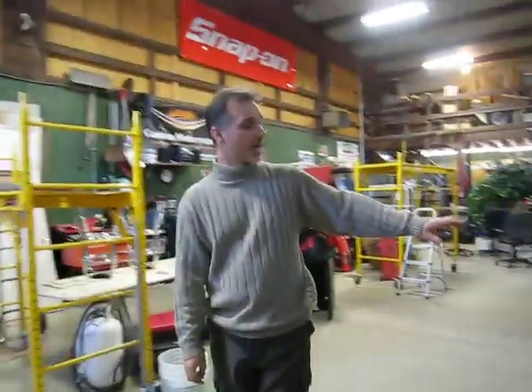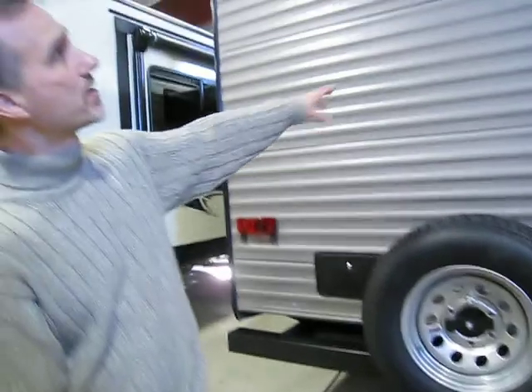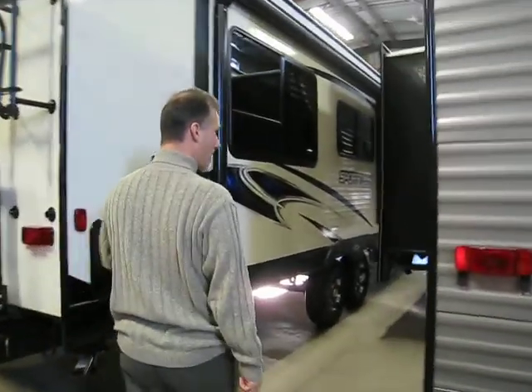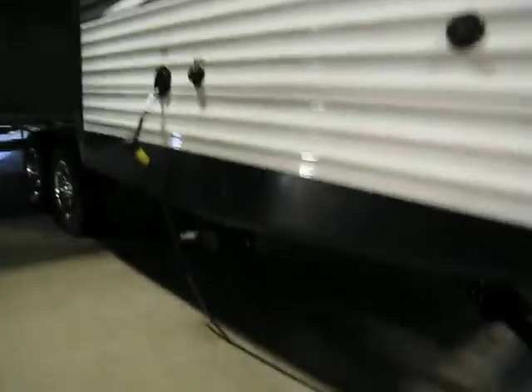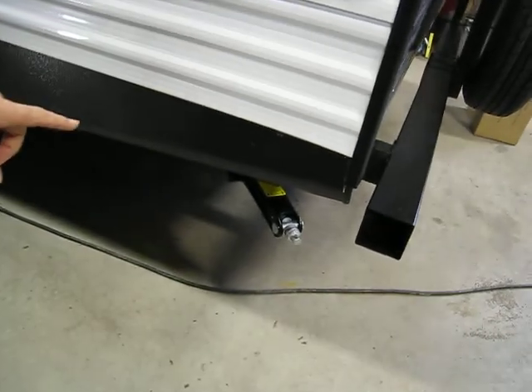In the back we have our spare tire. We have our outside shower and also on the top a backup camera ready. Around the corner here we have a cable connection, a water connection, a sewer connection, and gray and black valves that are color-coded. We have our cable connections and of course this trailer comes with four scissor jacks.